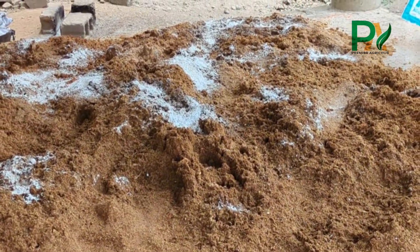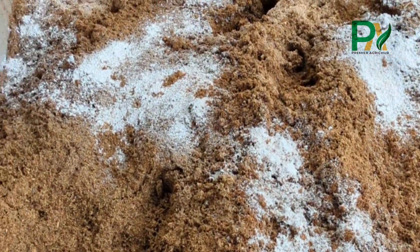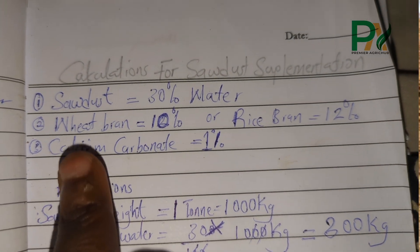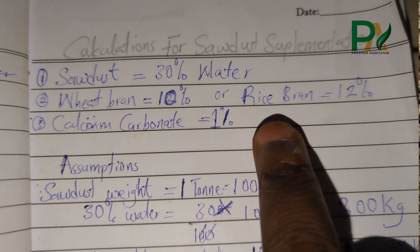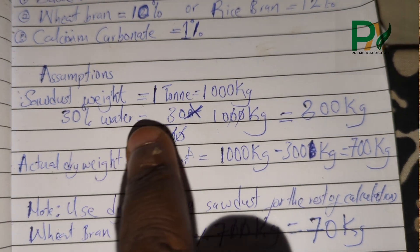Oyster mushrooms love cellulose and lignin, and sawdust is rich in both. But to unlock that power, we need to add wheat bran for nitrogen, and calcium carbonate — that is lime — to balance the pH. The amount of wheat bran and calcium carbonate we add is calculated based on the weight of the sawdust.